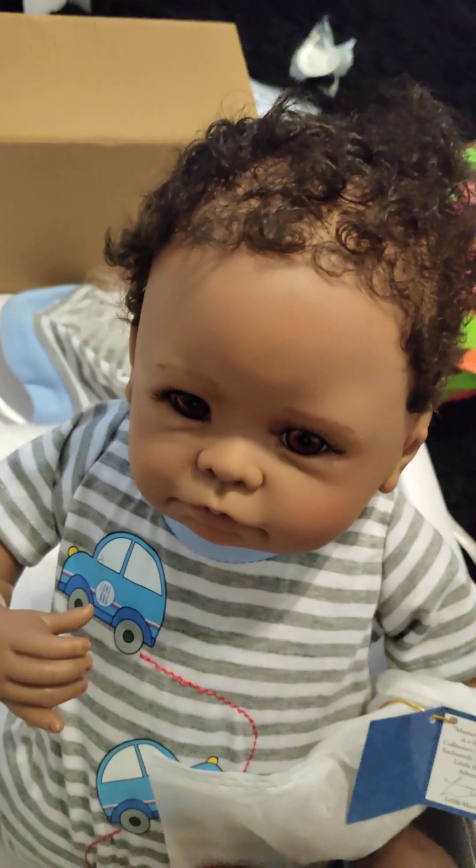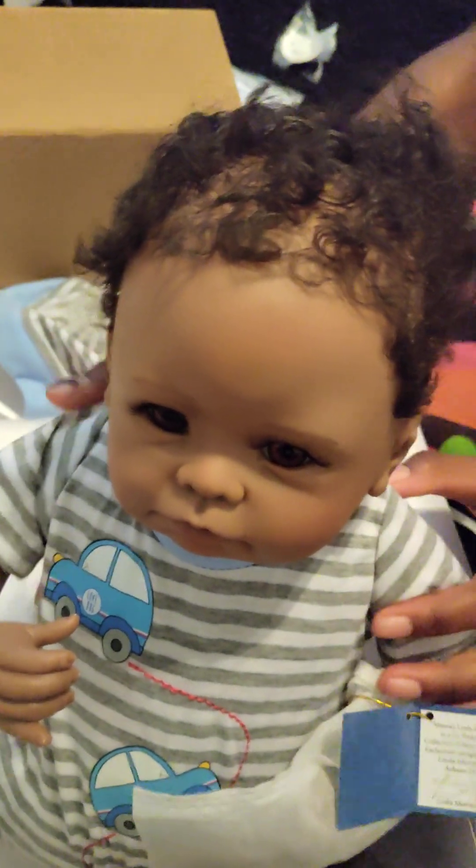Let's take off this bonnet. Oh, that's so cute. Look at his hair. Hi. Hello, little baby. Let's rub his hair. It feels so real. Hi, little baby.